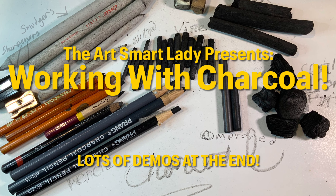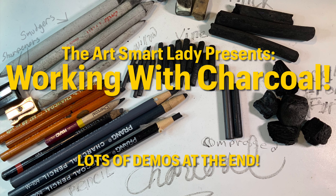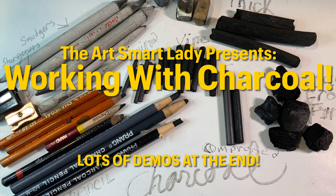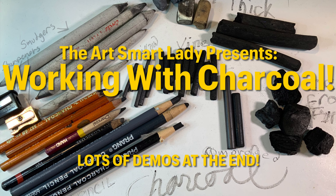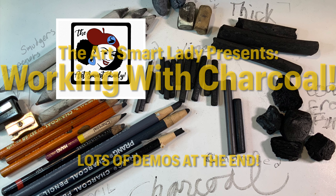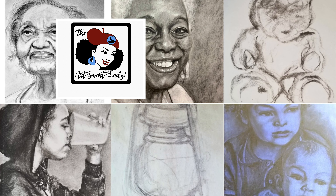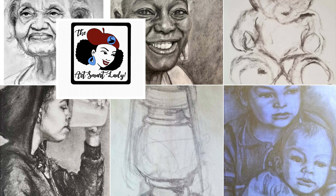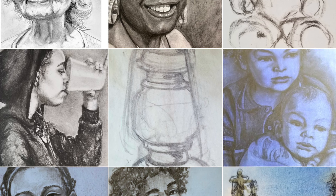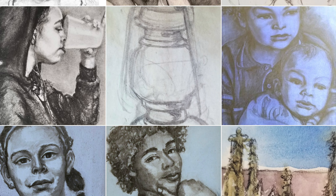This one is about working with charcoal. I don't know how many people have already worked with charcoal, but it is one of the most versatile means of making marks on paper. And it's a pretty old one too, because basically it is wood or willow or vine that has been charcoaled in the fire. There are different methods to do this.